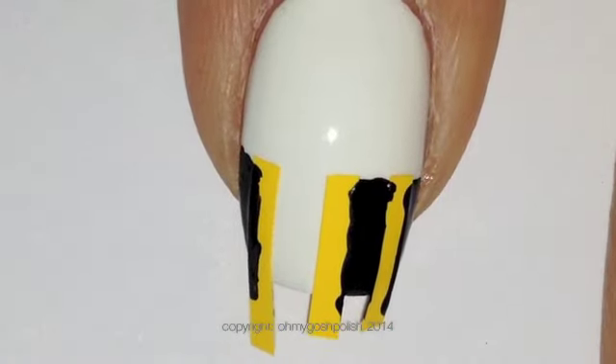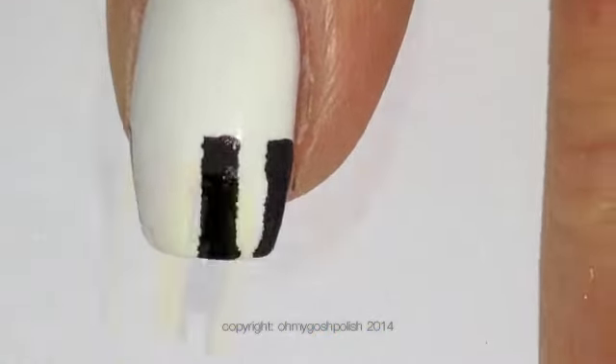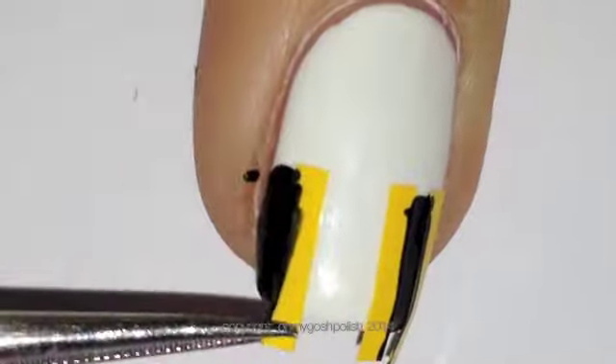Once you've finished painting, you want to get your tweezers and take the stickers off. Now you can see that the edge is a little bit rough, but we can fix that. Everything's fixable, trust me.